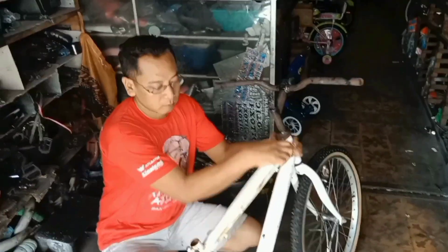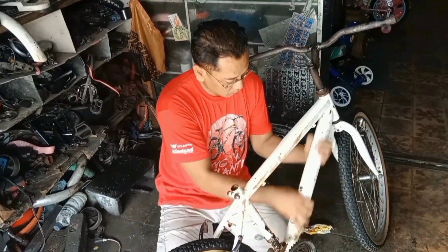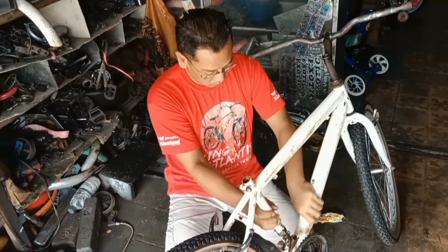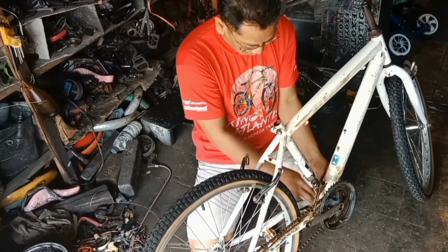Seperti biasa, kita olasi sabun dulu teman-teman, bagian-bagian yang tidak boleh terkena cat ya. Jadi yang tidak boleh terkena cat ini nanti: ruci, sasis, sama porok. Lainnya akan kita cat warna hitam.